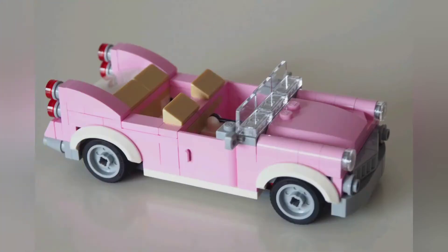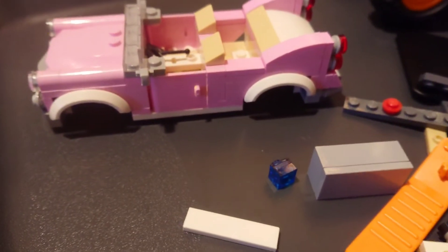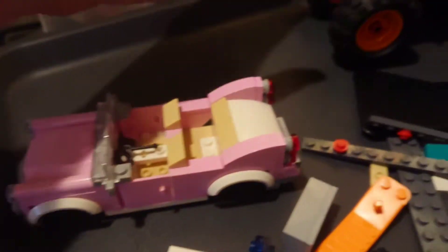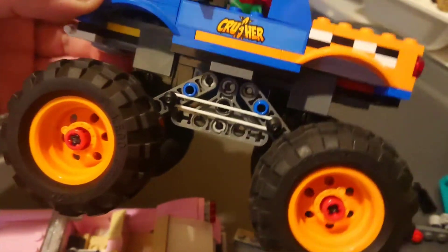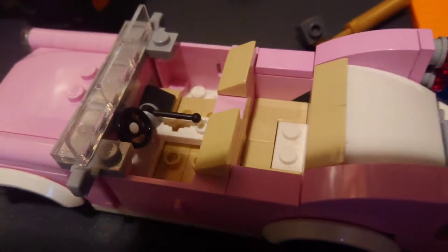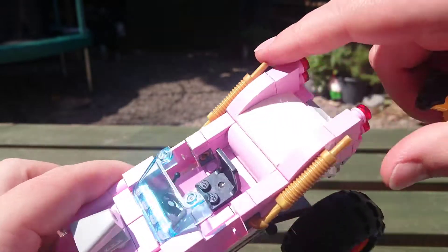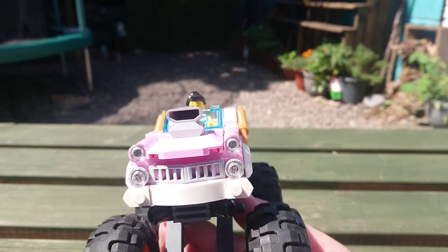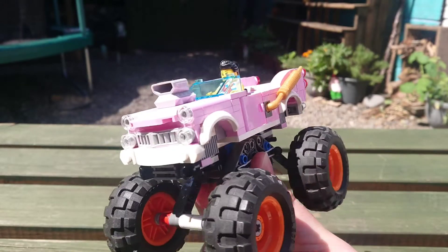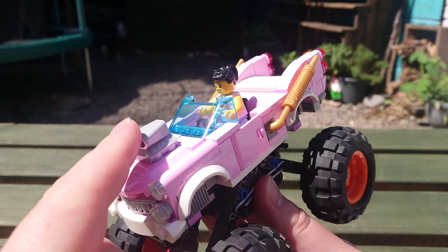For the second truck I rebuilt the pink Caddy from the 1950s modular diner set and used an older Lego City monster truck which has a decent chassis. Similar to the other one I rebuilt the interior to make it single seat, smoothed off the interior space, made it more curved, and put a sloping windshield on it. I tried to make a much more aggressive looking front but still wanted to keep those classic lines with a different shaped bumper design, and with an engine block added onto the bonnet it really changes it into a more monster truck appropriate look.